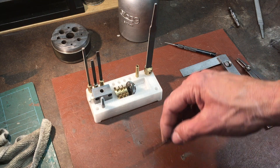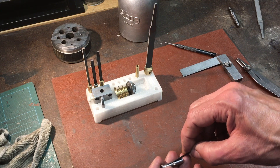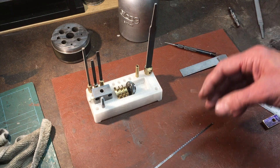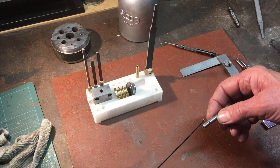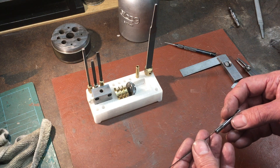It's really controllable and filing to a line is quite easy compared to doing it by hand. One of the other features of the machine is its ability to be used with coping saw blades. The one I have on hand is fairly coarse, but I think with a fine blade it would be possible to cut quite thin sheet material accurately.